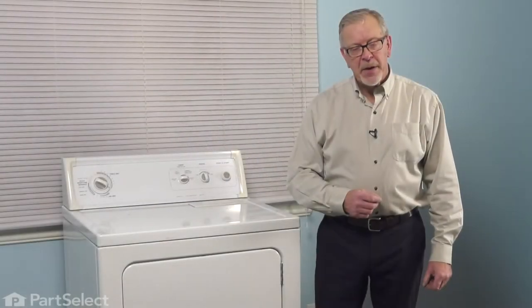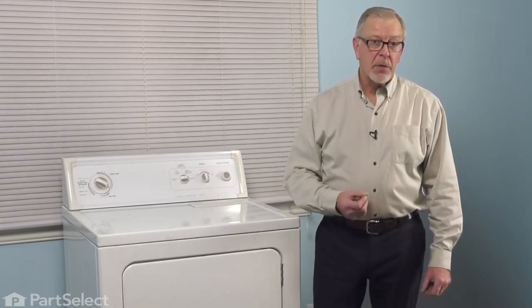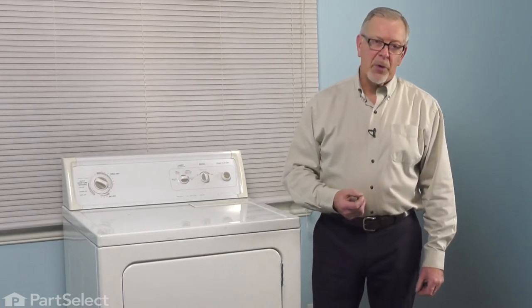Now, before we begin this repair, the first thing we'll need to do is disconnect power to the dryer. You either pull it far enough forward that you can unplug it, or locate the electrical panel, turn off the appropriate breaker, or remove the appropriate fuses.